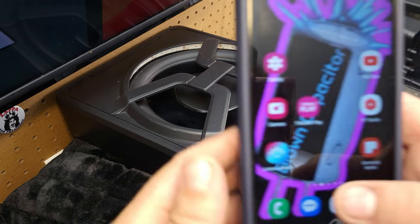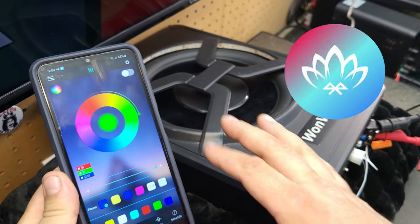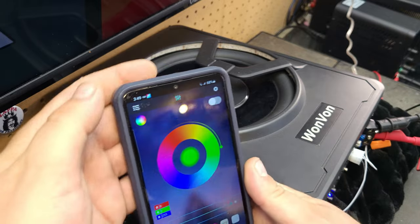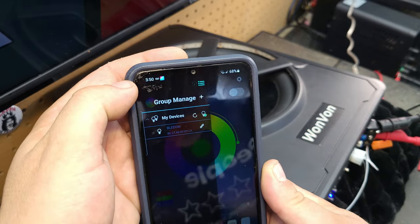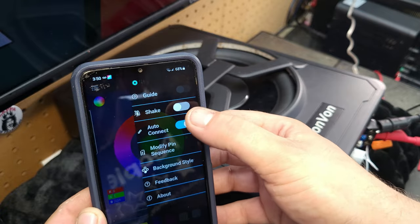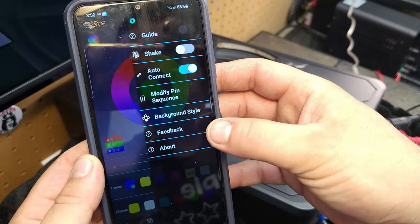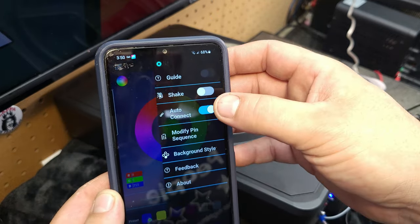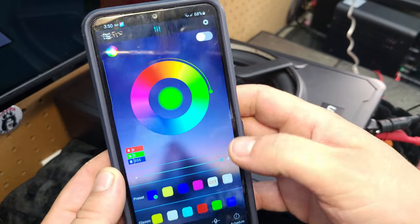Now let's go into detail on the Lotus Lantern app. This controls the LED ring and does a lot of different things. In the top left is your devices menu, and the top right is settings. Settings has a shake feature — you can shake your phone to turn it on. You can change your background, give feedback, and do auto connect. I always keep auto connect on.